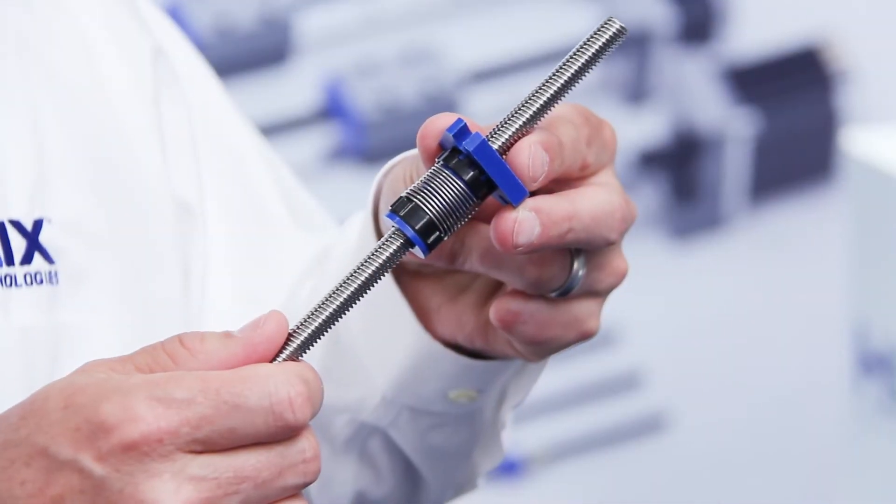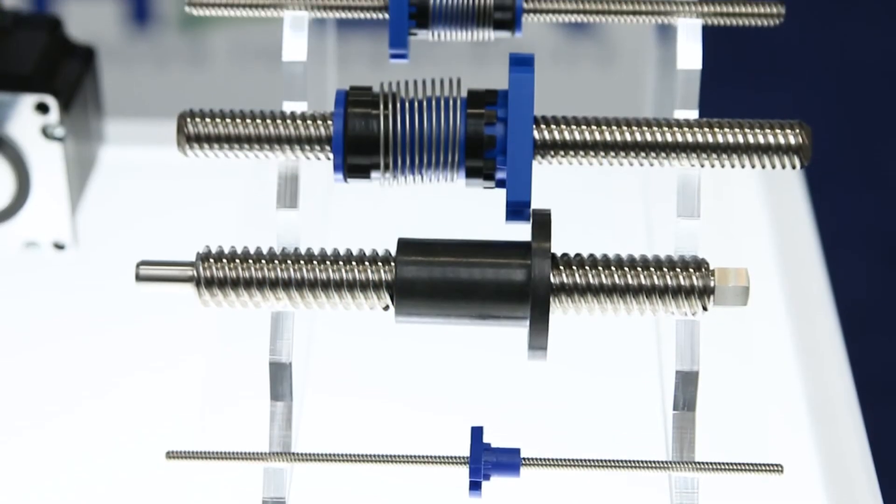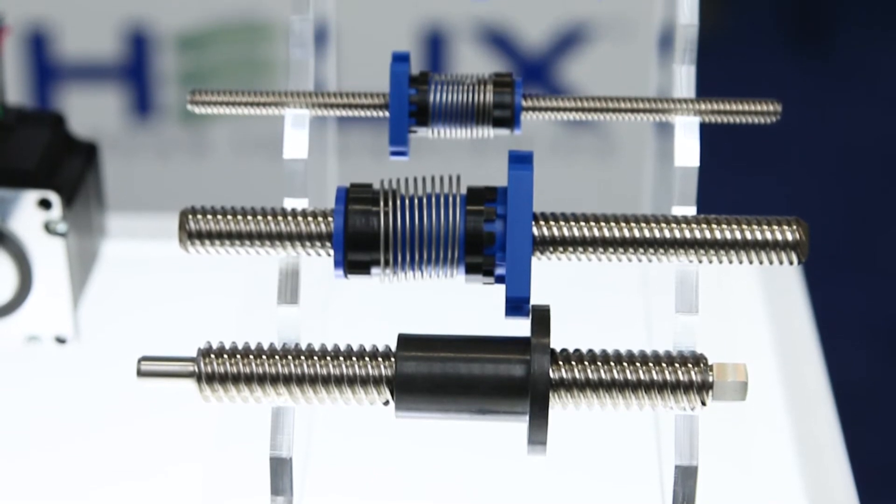This is our new torsional anti-backlash nut. It's the high end of our lead screw nuts. The advantage of this is it's extremely stiff and requires the least amount of torque of any other lead screw nut in our offering, and we manufacture this in diameters from an eighth of an inch all the way up to two inches in diameter.